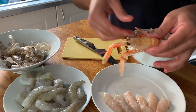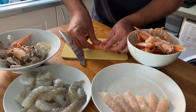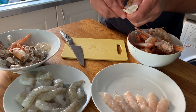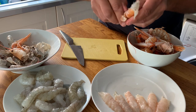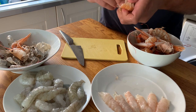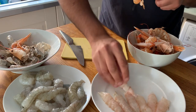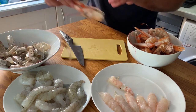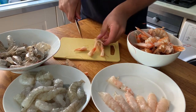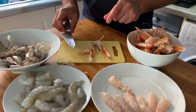And then the langoustine, you do exactly the same. Pull the head, and then crush with your fingers the body. This takes a little bit more effort. Just break through the belly, and you will see how it comes out. There you go — you have the body and you have the shell. And then cut the legs in half, and the head too, so that you can extract as much as possible to make the stock.